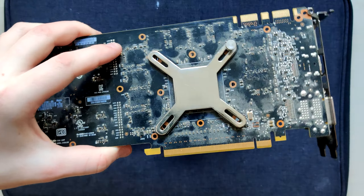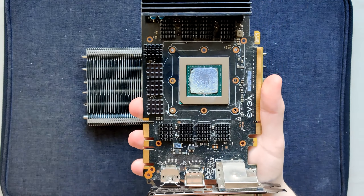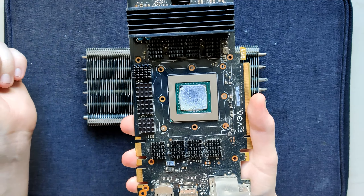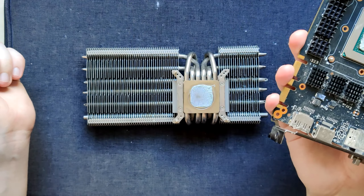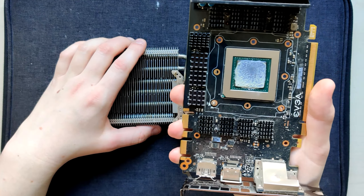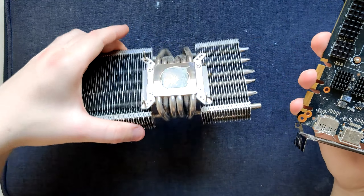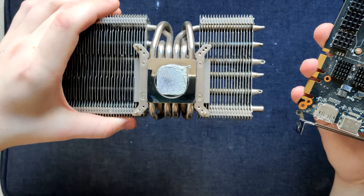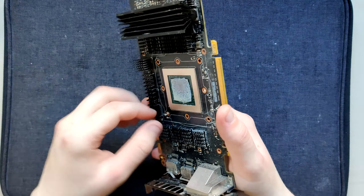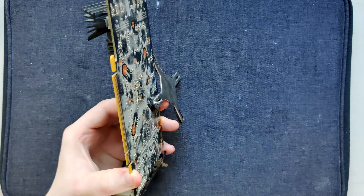Why someone would try to scam people out of 20 euros by selling old broken graphics cards is beyond me. The seller wasn't responding and over a month later the package still hadn't arrived, so I just kind of gave up on it. But then today it arrived. And there's a little screw that was loose - so you can see the state of assembly is amazing.